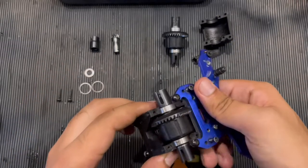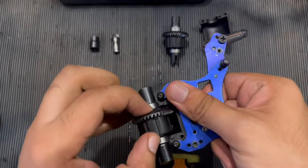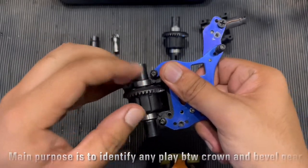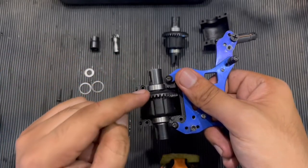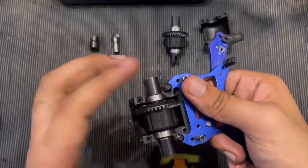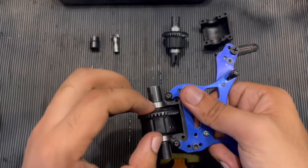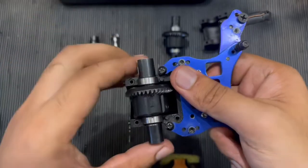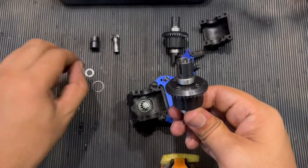Hold the differential from these two points and just move it up and down, observing if there is any slight play. You don't want any slight play here. Luckily, this differential is perfectly shimmed and does not need any shimming at the moment — there is no play.